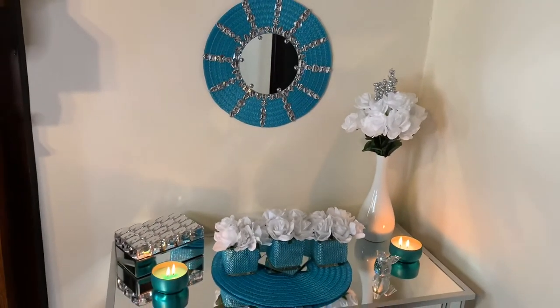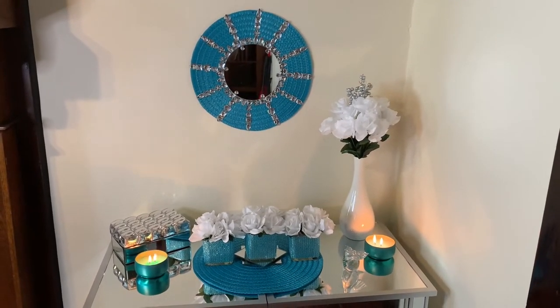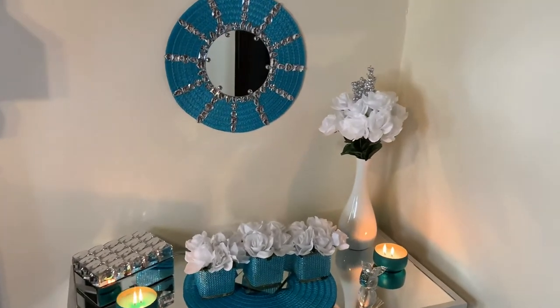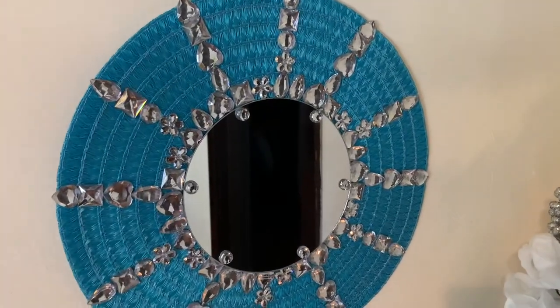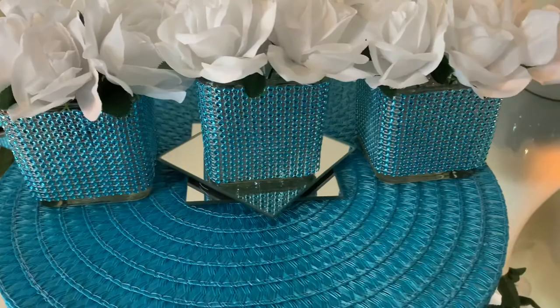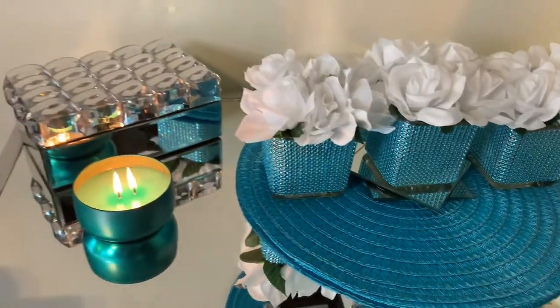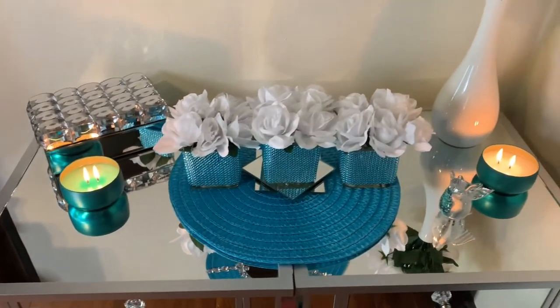I'm really loving the blue. It's giving me baby shower vibes or wedding vibes. I think it will also go good in an entryway or even your dining room, but you can use this home decor wherever you desire. Comment down below where you would use these. Please don't forget to like, comment, share, and subscribe. Hit that notification bell so you don't miss my next video. Thanks for watching!